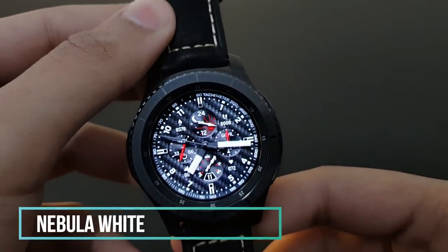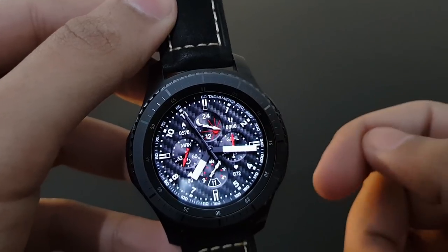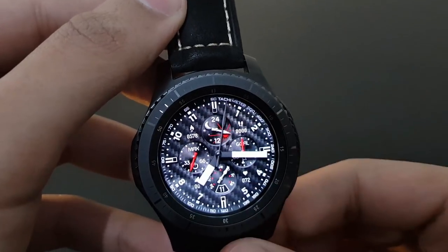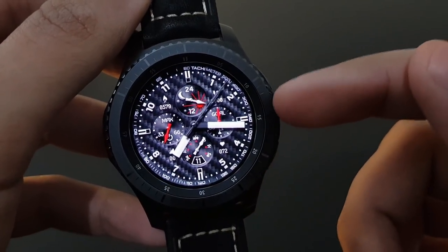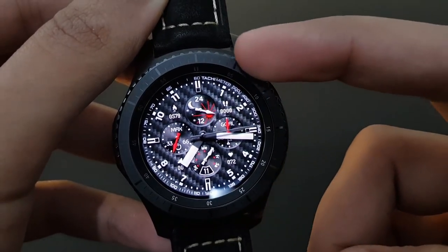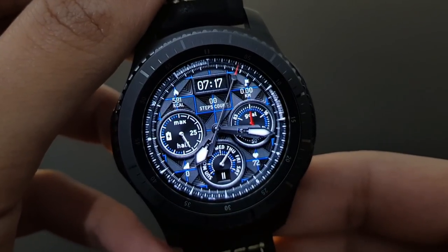Next from Black Turtles is Nebula White — a very unique and classical looking watch face. It shows sunrise, daily fitness goal, date, and battery percentage. It's especially beautiful on the Gear S3 Frontier version, and it also features a tachymeter. A very elegant watch face.